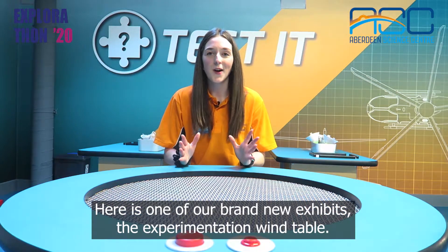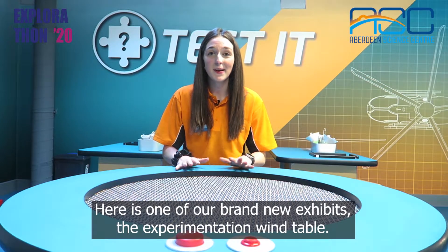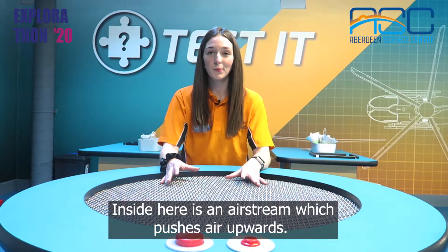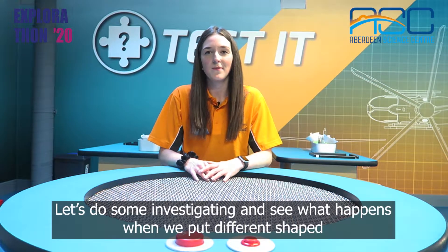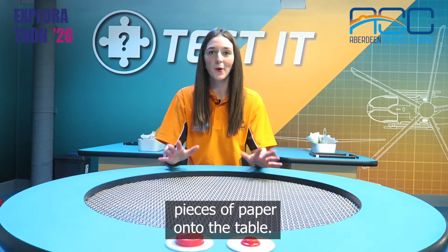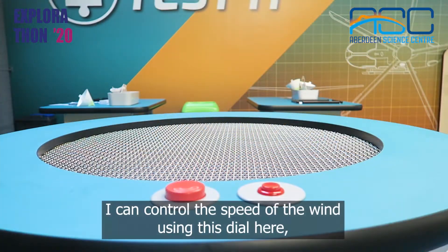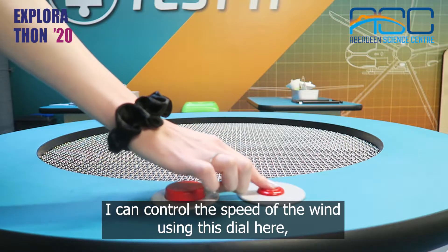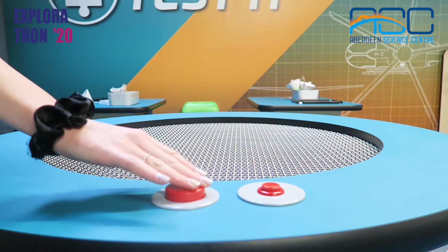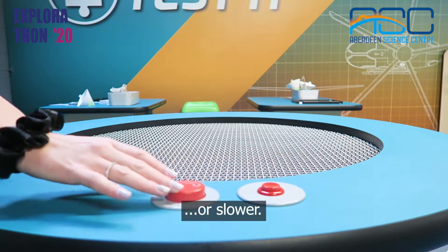Here is one of our brand new exhibits, the experimentation wind table. Inside here is an airstream which pushes air upwards. Let's do some investigating and see what happens when we put different shaped pieces of paper onto the table. I can control the speed of the wind using this dial here, making the wind go faster or slower.